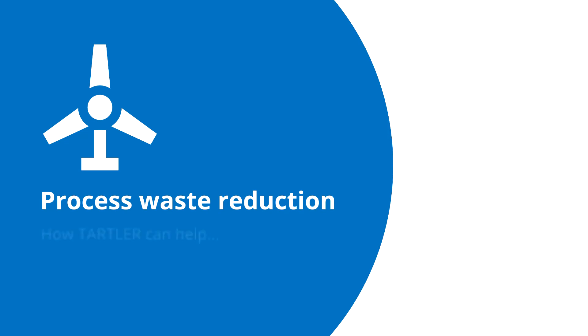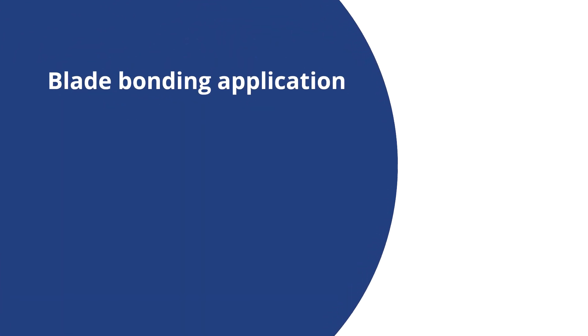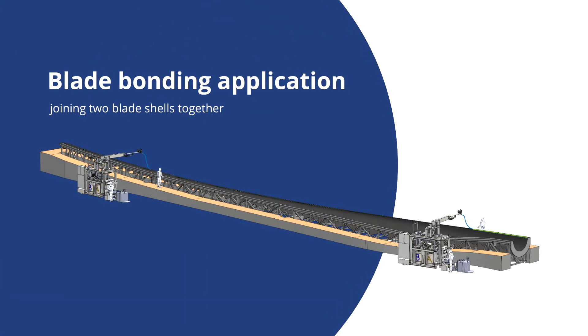Today I will take you on a short journey through the blade bonding process and show you how we can help reduce waste using our latest innovation. I will start by explaining the blade bonding process. This is an operation where you join two blade shells together to form the complete blade. Most often a two component epoxy adhesive is used for the bonding process.